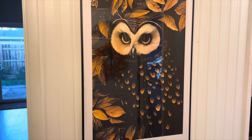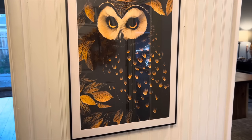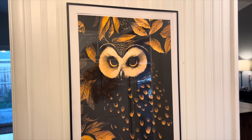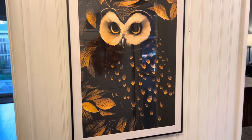I have this really oversized owl print, which I got from Etsy — or I downloaded it off Etsy and had it printed online. I put it in a large poster size frame, and I will have this link down below as well as anything else in this video that's new this year, if you guys are interested.